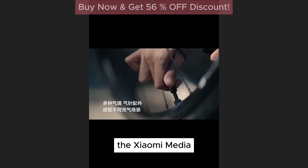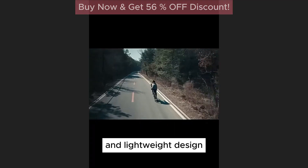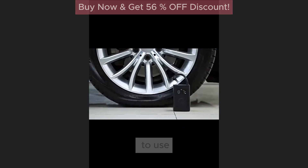Portable design: The Xiaomi Mijia Air Compressor 2 features a compact and lightweight design, making it easy to carry and store. Whether you're on the road or at home, this air compressor is always ready to use.